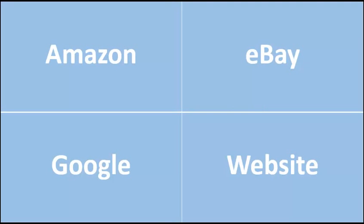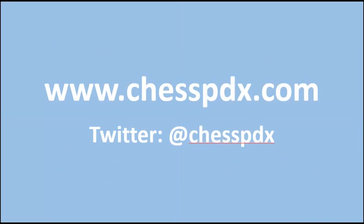Portland Chess Shop sells the DGT Easy Game Timers on Amazon, eBay, through Google, and our website. The website often features the best deals and that's chesspdx.com. Please also follow us on Twitter at chesspdx. On our site we have a blog, chess game strategy news, and lots of great features, so I'm hoping you join and maybe find a clock that you love.